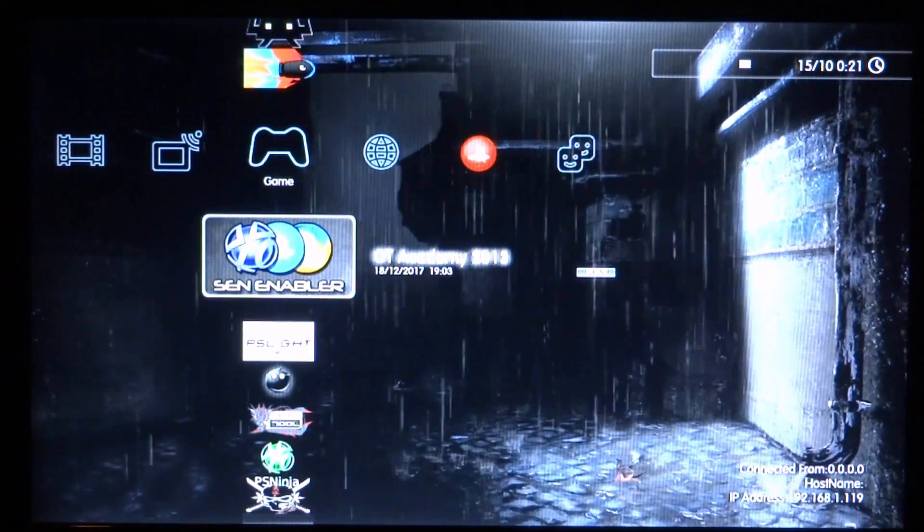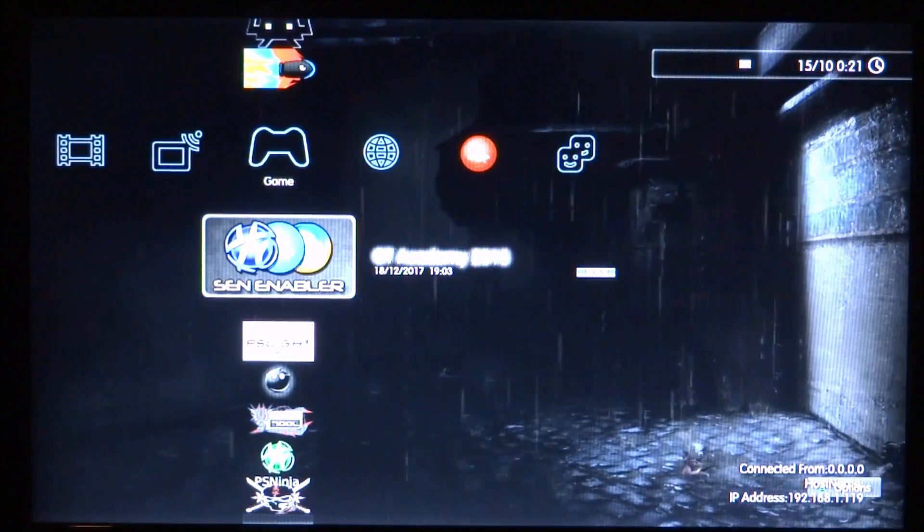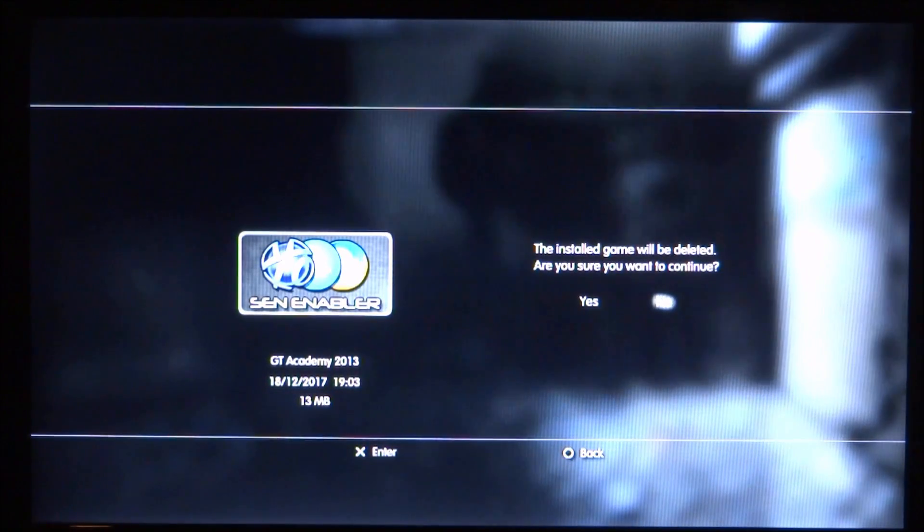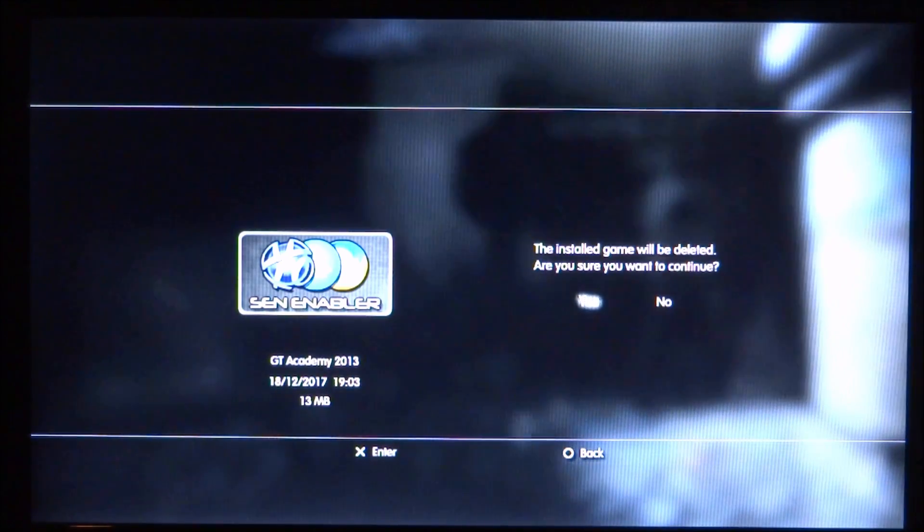The first thing you want to do, if you've had a previous version of this installed, is delete it. Press triangle on it, go down to delete and press X. It will ask if you're sure you want to delete — just press X on yes.